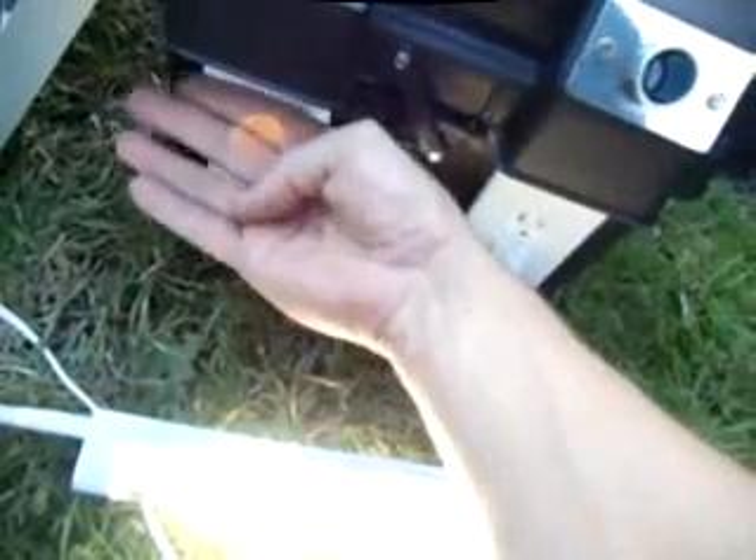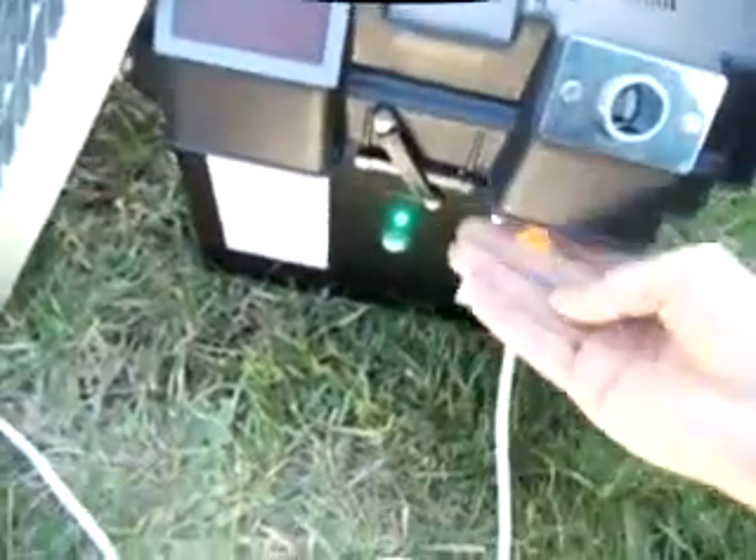When you turn it on here, you can see I've got some lights up in here that are going to give you some light. So you can see what you're doing in the middle of the night, and here's how this works.